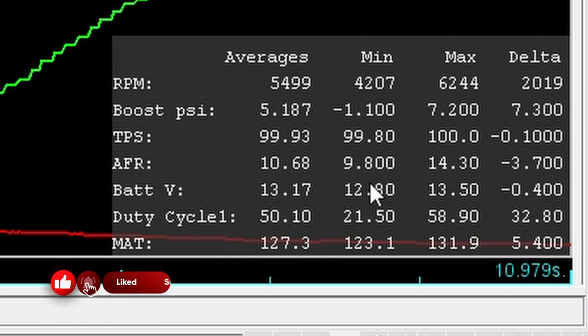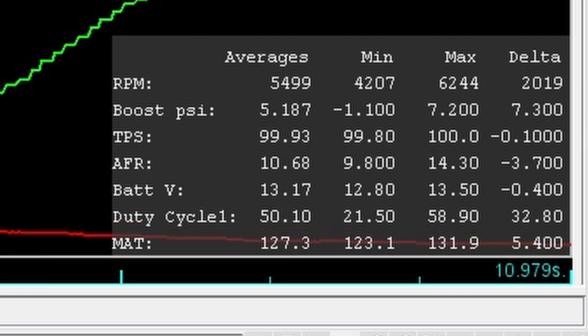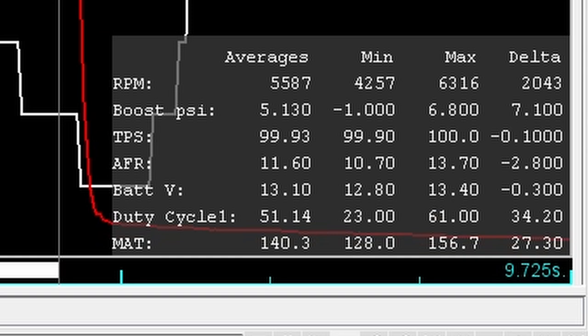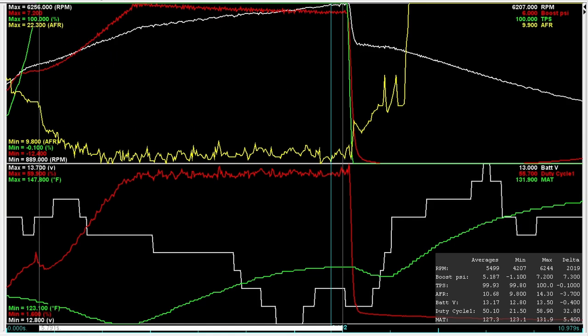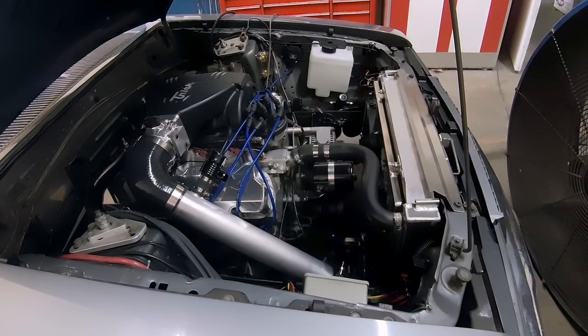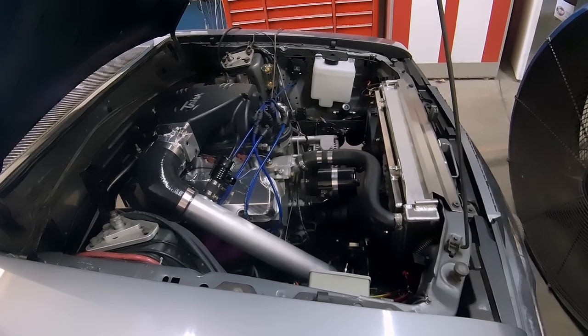Average AFR with meth was 10.68, with a minimum of 9.8 — though I'm not sure that's accurate — and a high of 14.3. We're a good solid point richer on average. The MAT is going from 140 to 127°F on average, which is significantly cooler, and importantly it barely climbed. Meth without tuning will cost you some power but it will be safe and cool the charge — however that much fuel will eventually wash down the rings. So we made a few more pulls, pulling 10 units of fuel out at a time over three tries, and added a degree or two of timing.